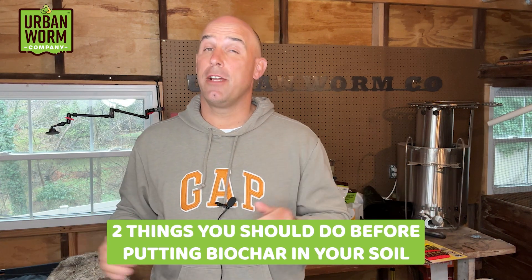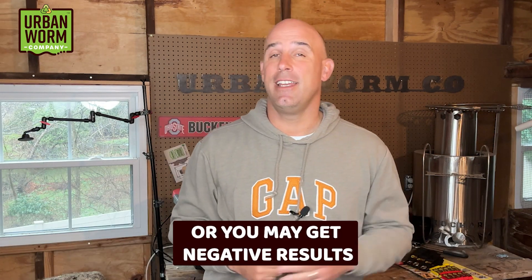There are two things you're going to want to do before you put biochar into your soil, otherwise you may get negative results. We're going to cover that on today's video. My name is Steve Churchill, and this is The Urban Worm Company.